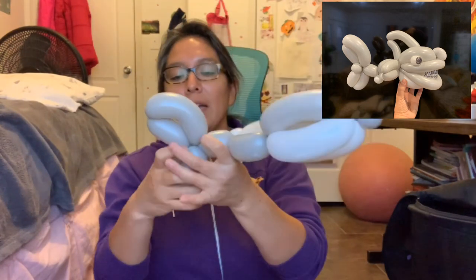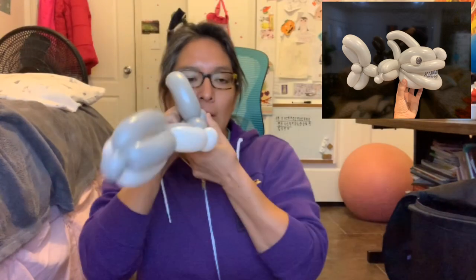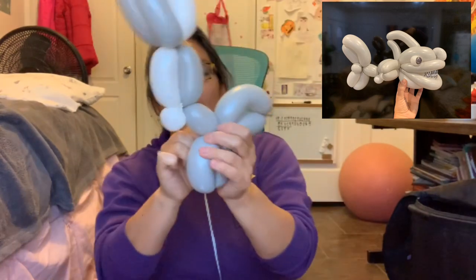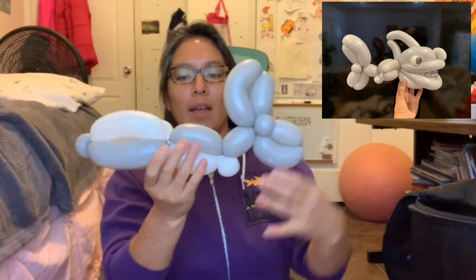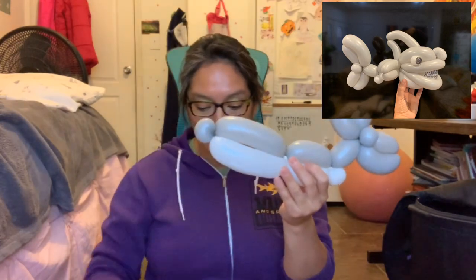When you have that, you can get rid of this little piece. There you go — so we have this so far. Now we're gonna grab the 160 balloon, our last balloon.